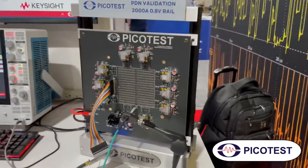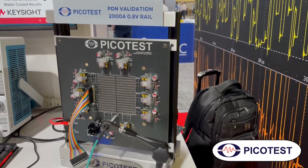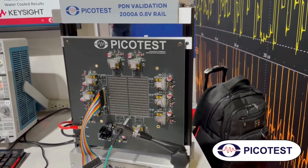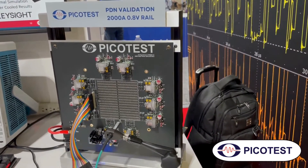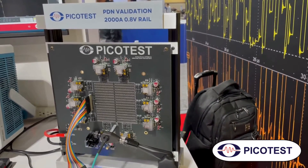There's a lot of talk about 800 amps, 1,000 amps, 2,000 amps, as you can see here. It's all data center people. They all want it for their switches, for their servers, and it presents a problem.